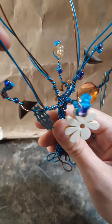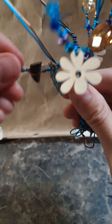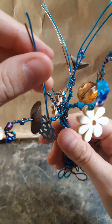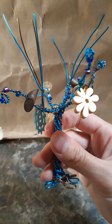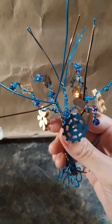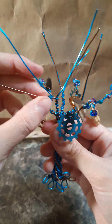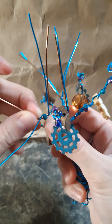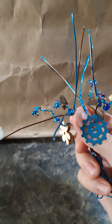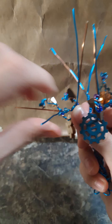Don't worry about keeping the branches the way you want them — like arranging them while you're doing this — because they'll probably get moved around a little bit more while you're putting on more beads. You can always do that later. Don't stress yourself out about it while you're creating the tree, because once you put it on the bottle or glass or jar or whatever you're going to attach it to, you'll inevitably have to fix them again.